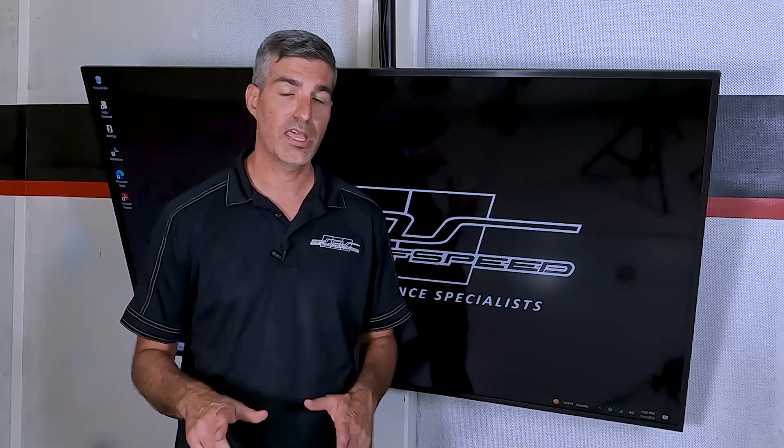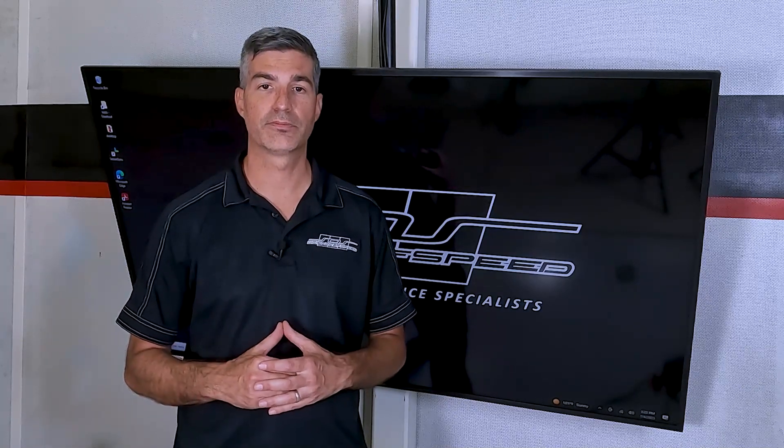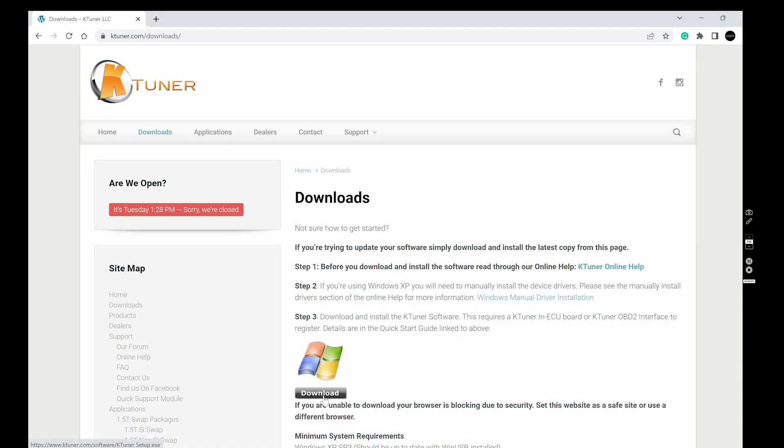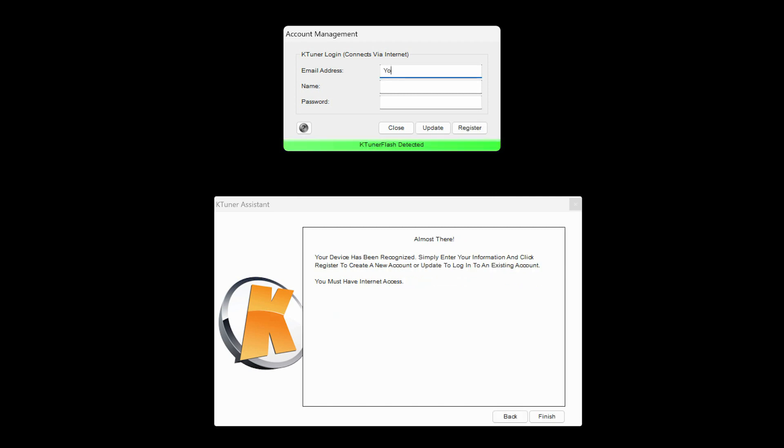First, download and install the software at ktuner.com/downloads. Plug the K-Tuner Flash into your PC, then fill in the registration details and click Register.